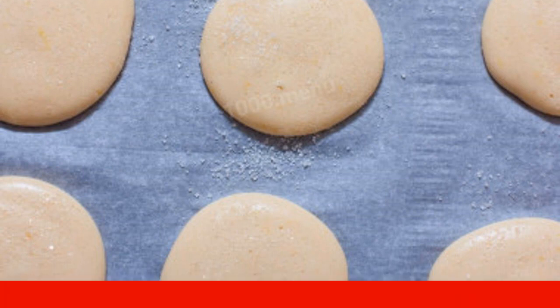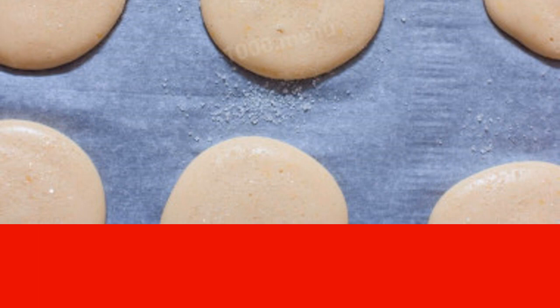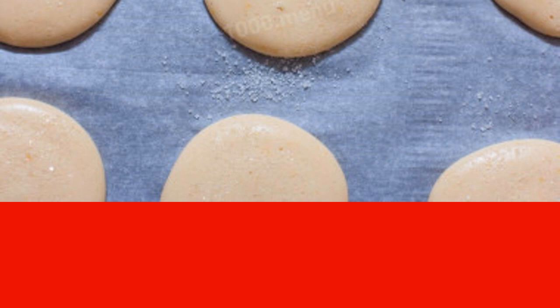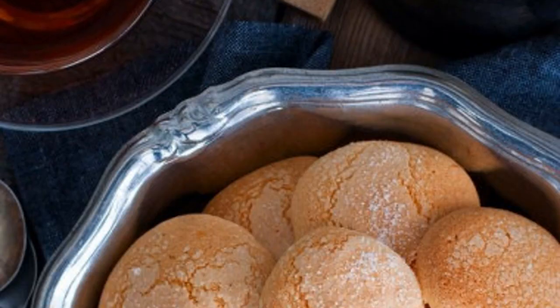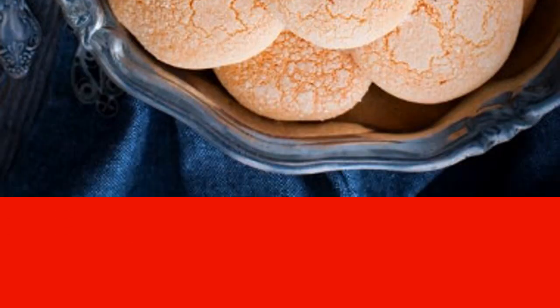Turn on the oven to preheat to 180 degrees without cookies. When it warms up, put the baking sheet in the oven for 5 to 6 minutes. The exact time depends on your oven. Remove the finished homemade Leningrad cookies from the oven and cool. Serve the finished cookies with a glass of milk, tea, or coffee. The cookies turn out to be very tasty and sweet with a clear lemon flavor. Enjoy your meal!